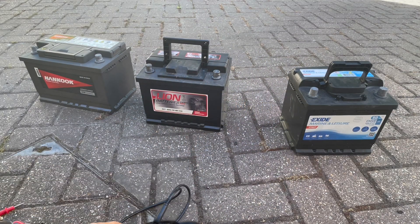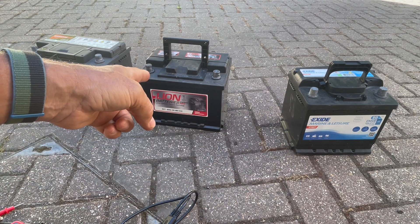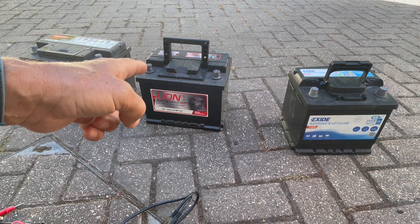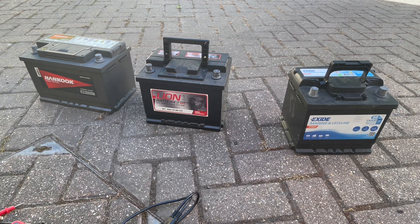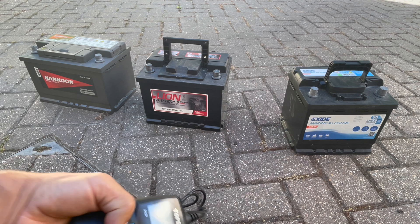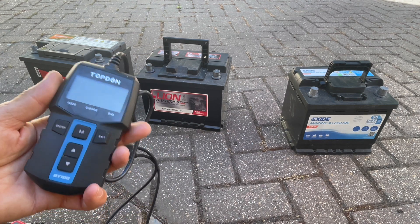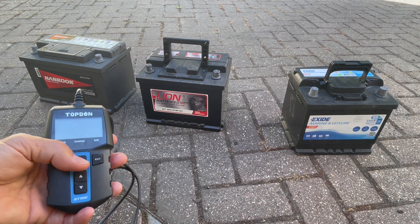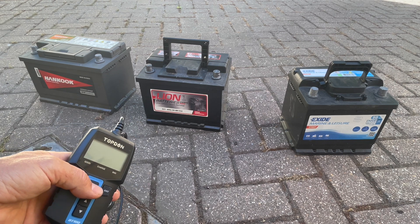I've got a range of batteries here: a new leisure battery, a battery that's been in my car for quite a while and is not 100% strength, and a knackered battery which although it charges seems to just continuously take current all the time. Let's see what the meter says about these batteries. And when my wife comes back in the Freelander, I'm also going to test the new battery that's in there, which will also show how you can test whether the car is actually charging the battery.